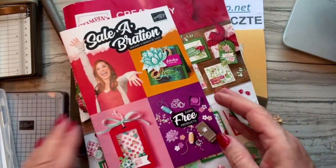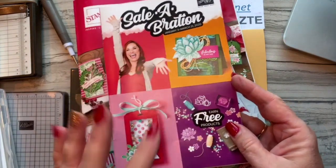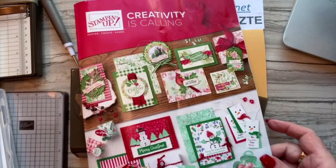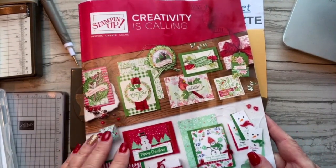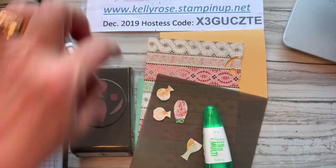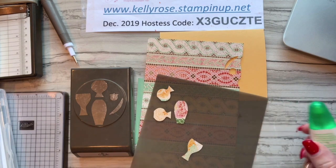Here's the Sale-O-Bration catalog, and if you're near me and need one of these, please let me know. This holiday catalog is ending on January 2nd, so I'm extending my December host's code to January 2nd, and on January 3rd I'll start the new code.